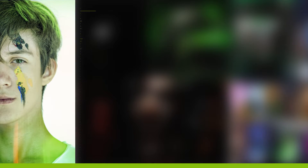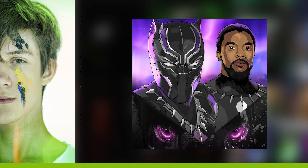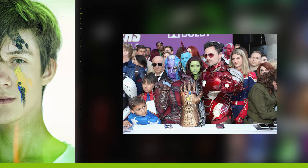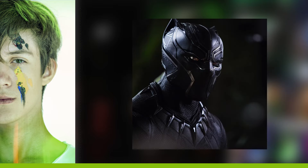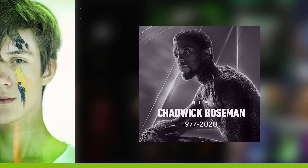For this video I prepared a speed art video of how I created a tribute art for Chadwick Boseman. Almost every fan of Marvel knows that Chad was playing Black Panther in the MCU universe, but sadly he passed away a few months ago, so I decided to make a tribute piece for him. It was unexpected and sudden. Rest in peace, King.